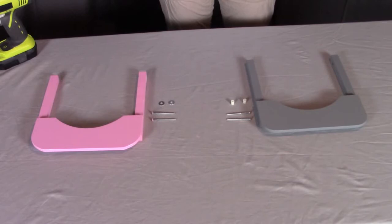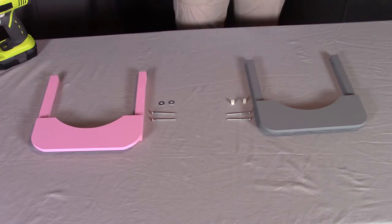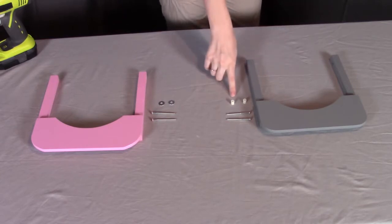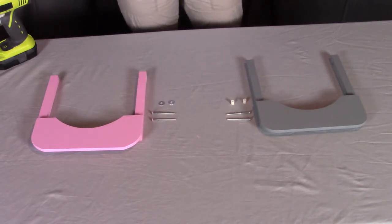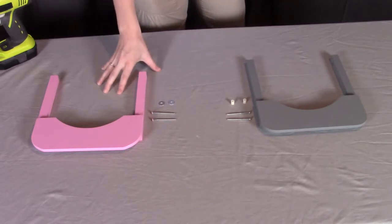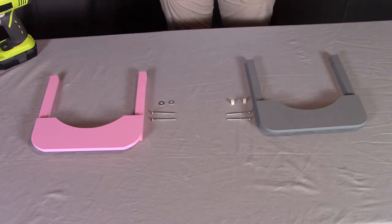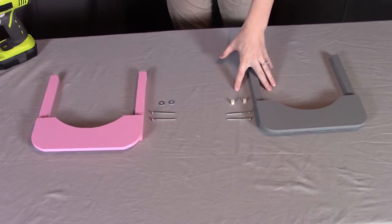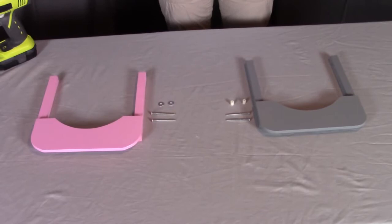When putting on the tray for the doll high chair, there are two different versions. There is one that has the plastic inserts and one that has metal washers. If you have the one with the plastic inserts, they will be parts K, which include a screw in the tray. If you have the one with the metal washer, it's called part J, which has the metal washers and screws. I'm going to show the assembly for both — first with the plastic spacers, then the metal washers.